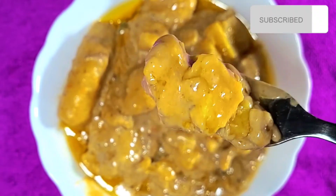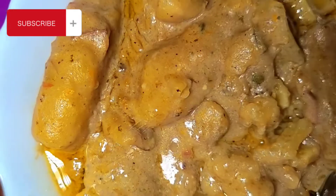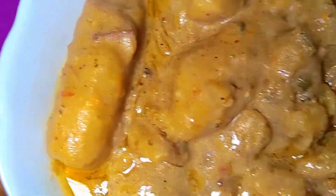I just added my ghee to this katogo matoke — it was so delicious. See you in the next video, bye-bye!